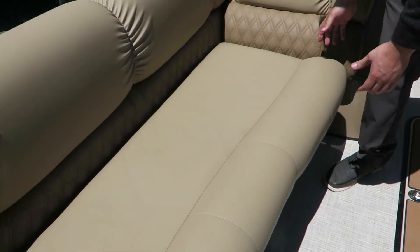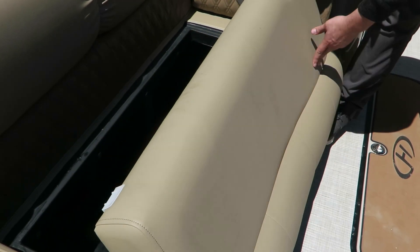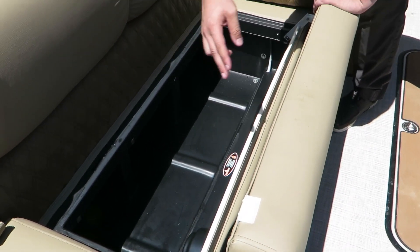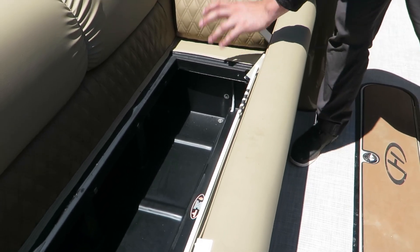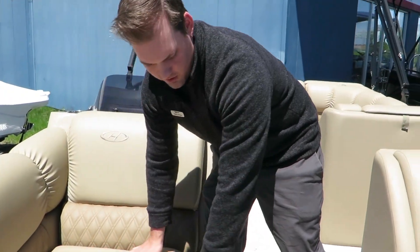With any Harris pontoon, one of the things you're going to notice is the construction, the build quality. Harris does a great job building their pontoons. You're going to have water management around all the indoor storage areas — keep the dry stuff dry, prevent it from getting wet. It's kind of what you want when you're on the water.